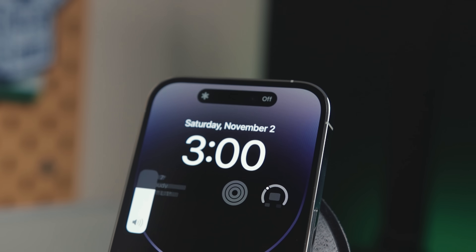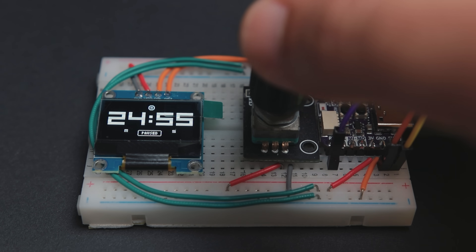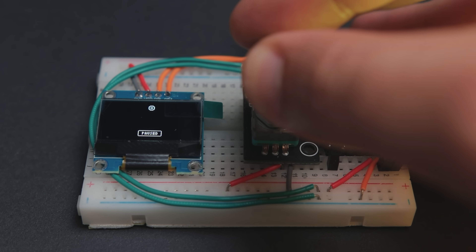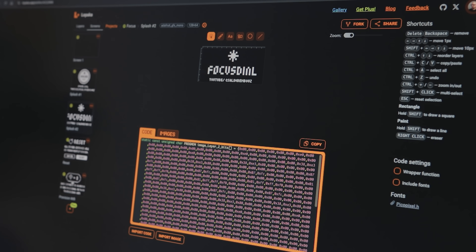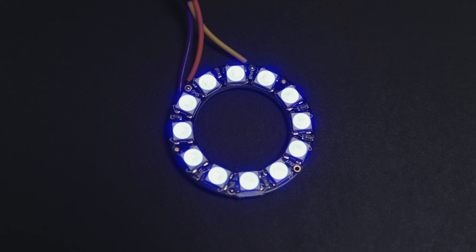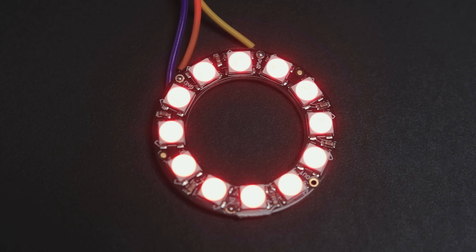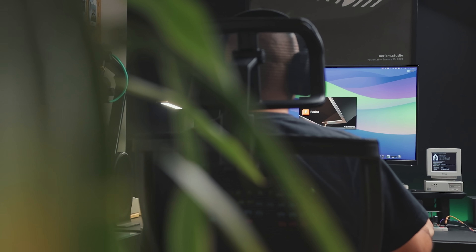Now that we have all the main features working, I put together a display controller to manage and update all the UIs needed for different states. I used a cool tool I found recently called Lopaka to help me design the graphics — I'll link it below. I also created another controller for the LED indicator to handle all the animations and reuse them. The prototype is advanced enough to move on to the mechanical design.